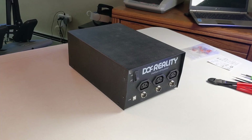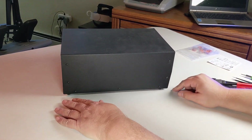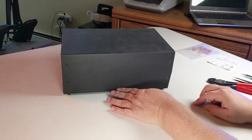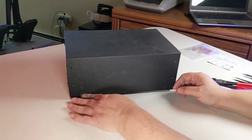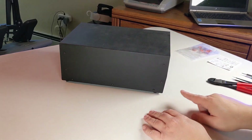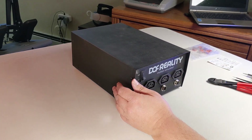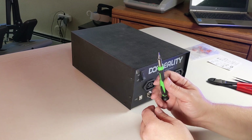Here we have our DOF Reality box, removed from the system so we can work on it. To open it, you'll see there are four screws on the side and three on the bottom — a total of seven screws to remove. You're going to do that on both sides, so another seven here. Those are the only ones you need to remove the cover. Note that the front of the cover has a slight angle cut, so when you put it back, make sure the angles are towards the front. It uses a small Allen head.